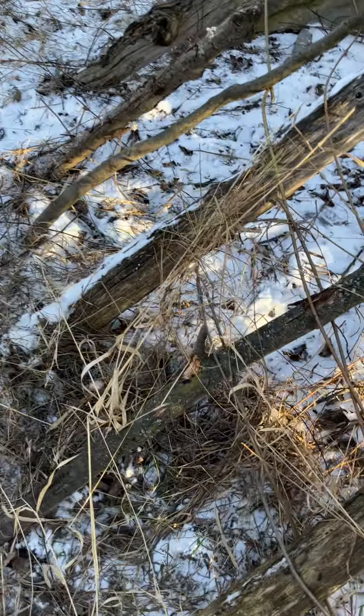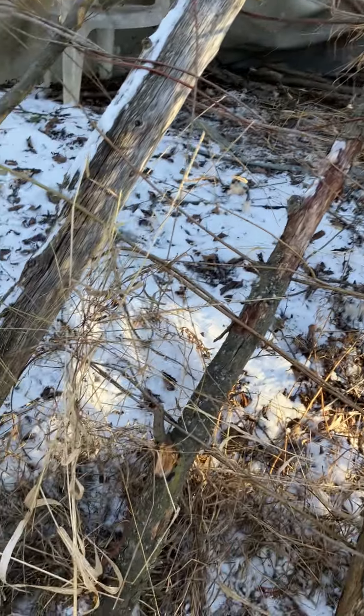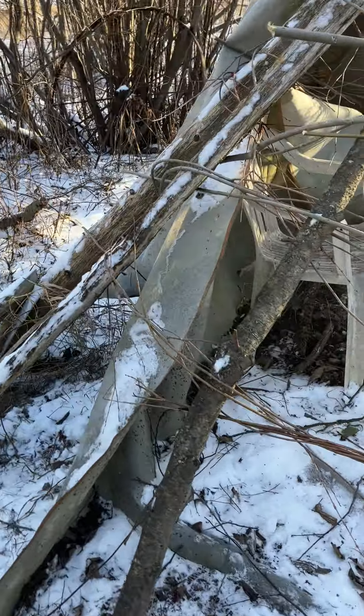Down here the poles were from here all the way over to there, so you need another one in the middle. They don't go all the way up, but they're leaning against the framework.